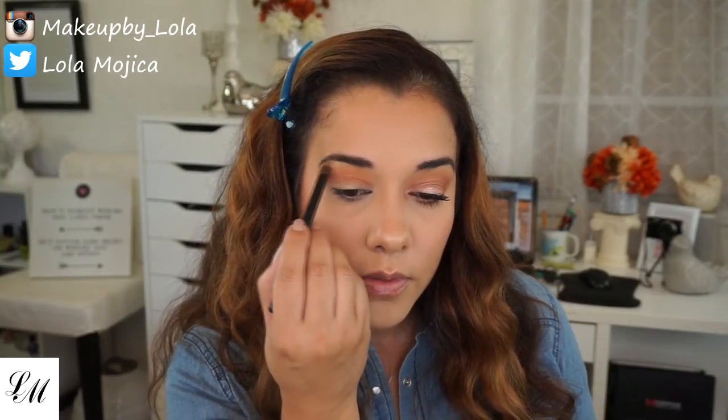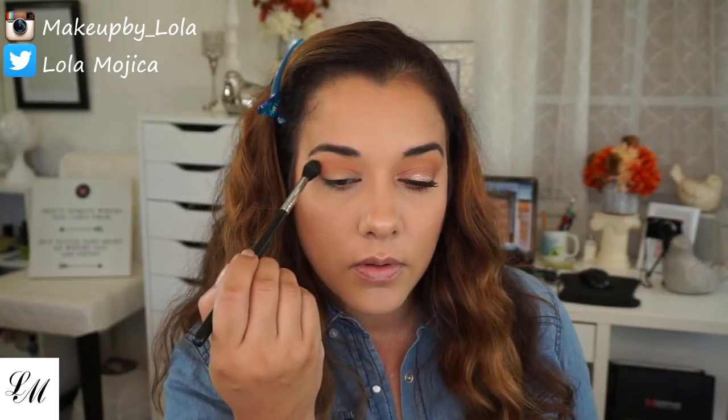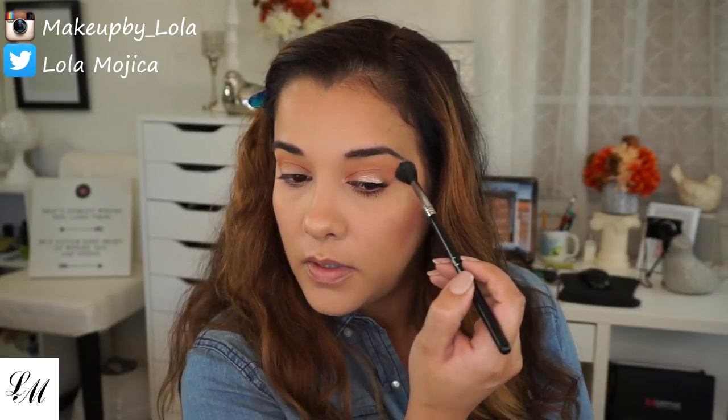I'm going to take Beaches and Cream — also Makeup Geek — and I'm going to highlight my brow bone with this, just to give it a little lift. Going back to my Sigma E40 with no extra product — this is the brush I used for Chickadee — and just touch this one up over here.